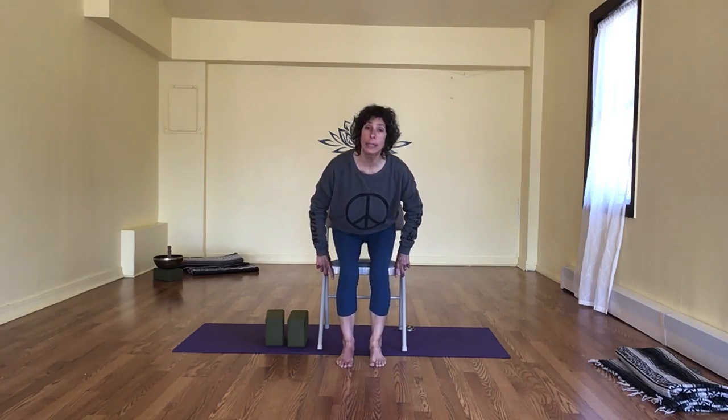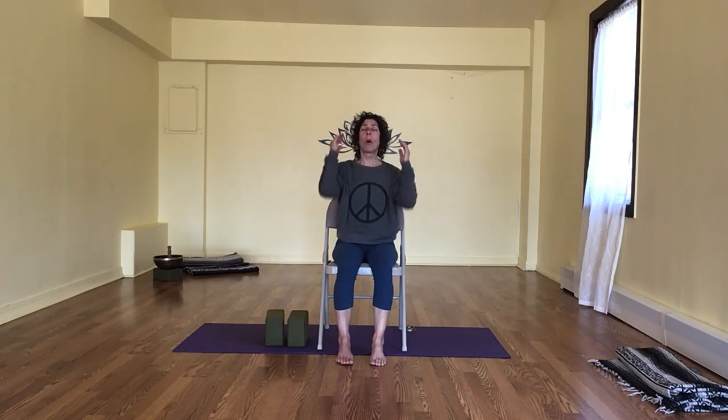Sit tall — if you need to sit back a moment, take it. Let's all close our eyes and notice how we feel from that. Full breath in, deep breath out.